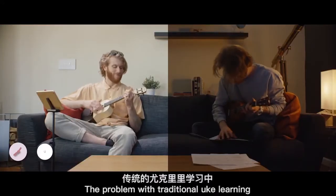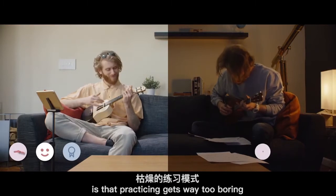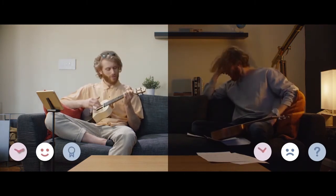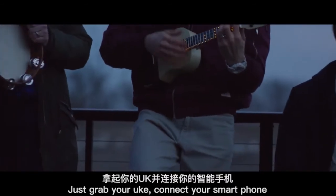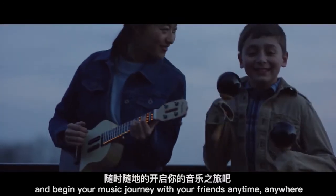The problem with traditional uke learning is that practicing gets way too boring. You get confused and slowed down, with all that effort yielding very low reward. With Papulele, you'll become a musician faster and easier. Just grab your uke, connect your smartphone, and begin your music journey with your friends, anytime, anywhere.